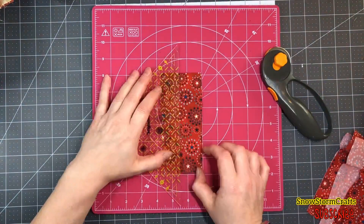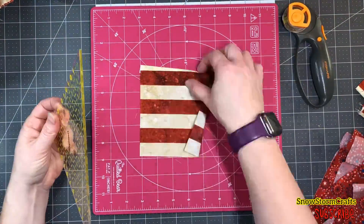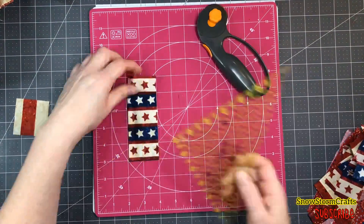So now I'm just cutting some strips. This is a great scrap buster. We're gonna make just a fun sew-and-flip-as-you-go, wonky square design — that is what I'm going to do for these hot pads.